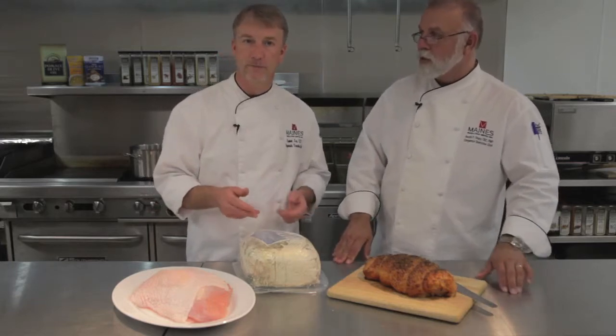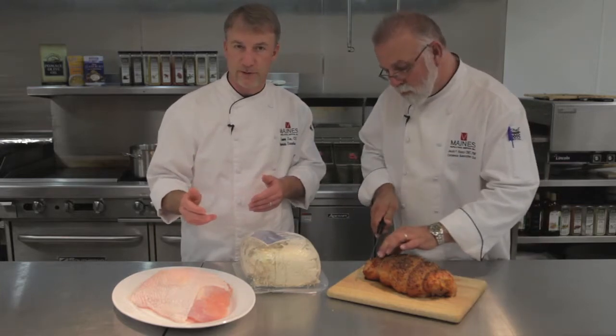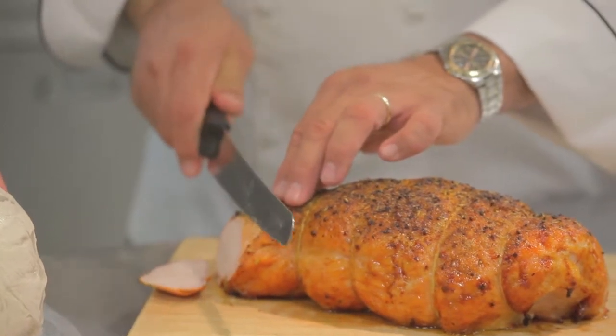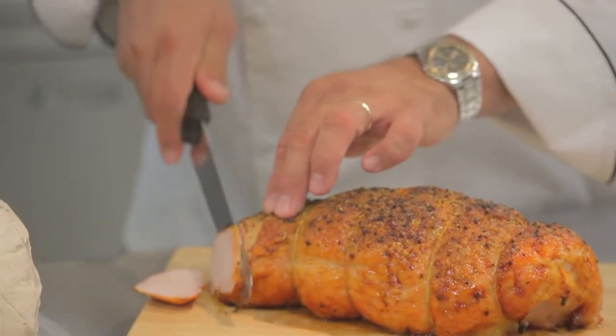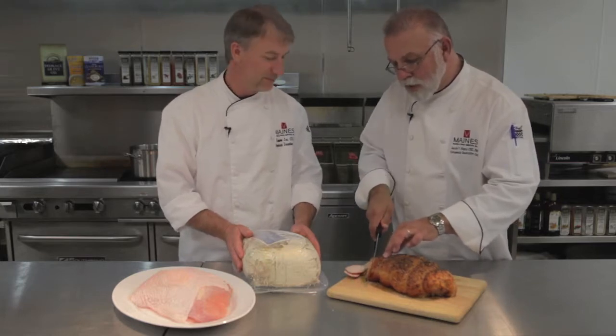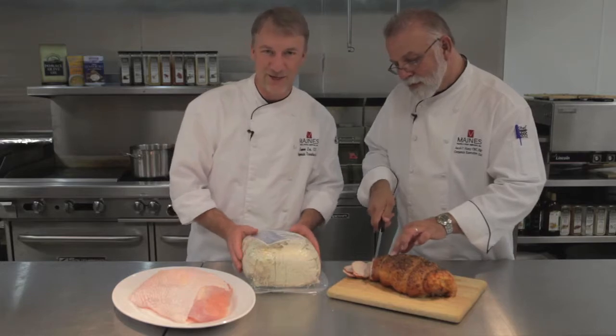And you know what, folks? This is one of the products that makes MainSource unique. You're going to find the same products that restaurants have been using for years, and now they're available to you at home. Sometimes the chef's secret is now available to you — we're tipping our hands here at MainSource. I'm Chef Amon, I'm Chef Jake, and these are beautiful slices. Alright, we've got to go now. Thanks for shopping at MainSource.